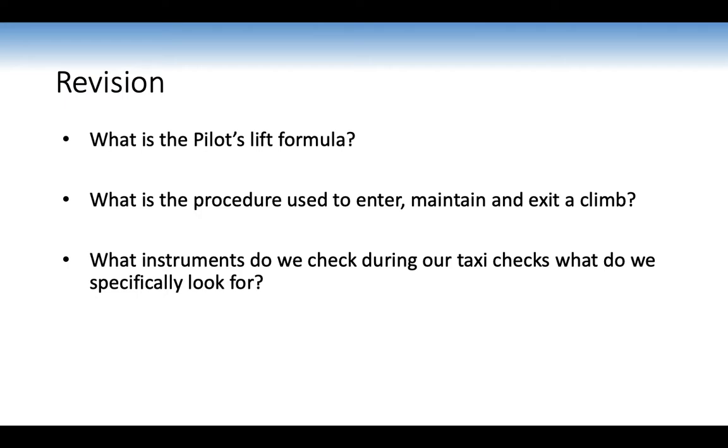Revision: the pilot slip formula is power plus attitude equals performance. It's relevant here because we set the power, set the attitude, and that gives us the desired performance. The procedure to enter, maintain, and exit a climb uses pre-entry checks and then PAST for entry. Maintenance is done using ANA, and exit is done using ASPT — the same procedure applies under the hood, except our maintenance cycle uses our scan.